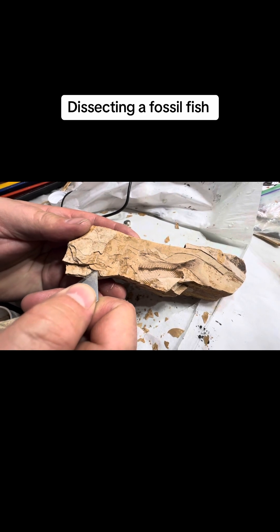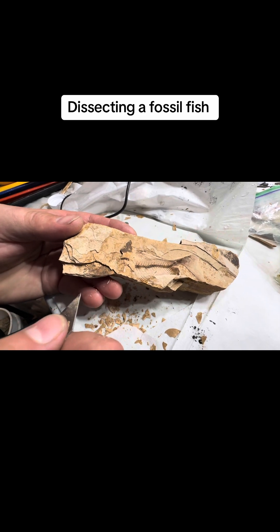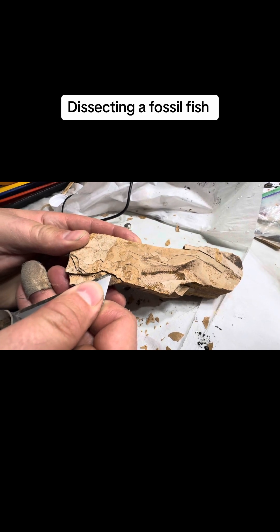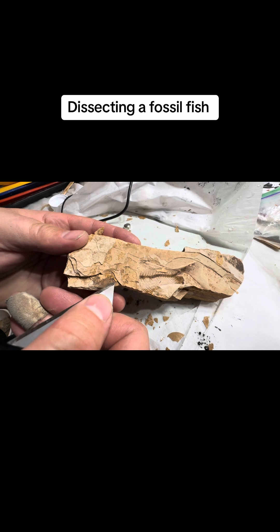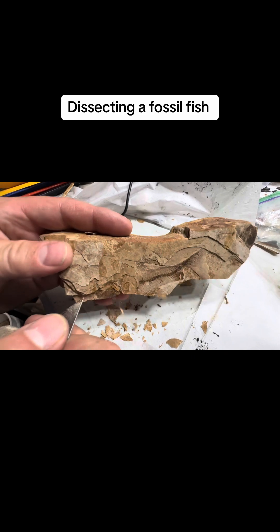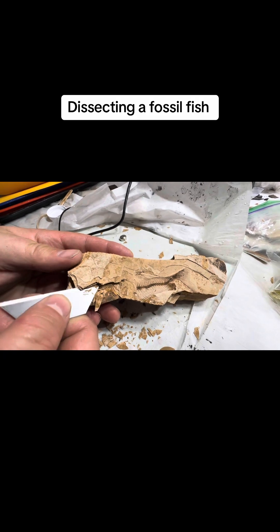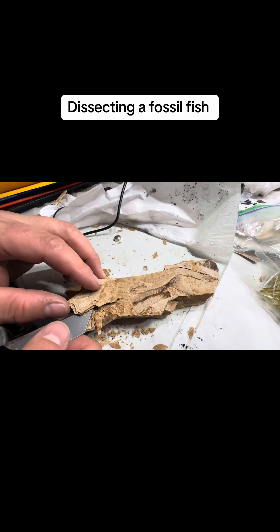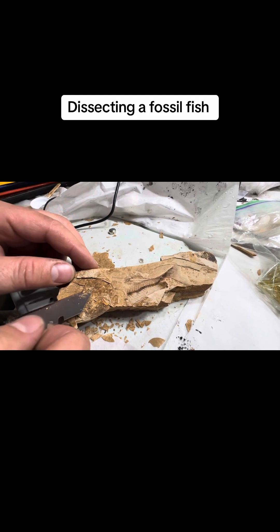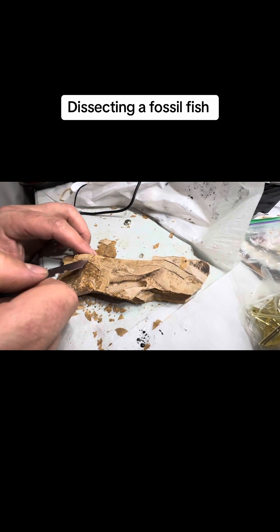Oh, there's something right there. There's something. It's pretty interesting. There's a little bit of something right there.